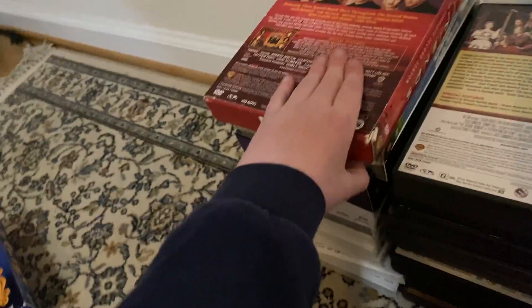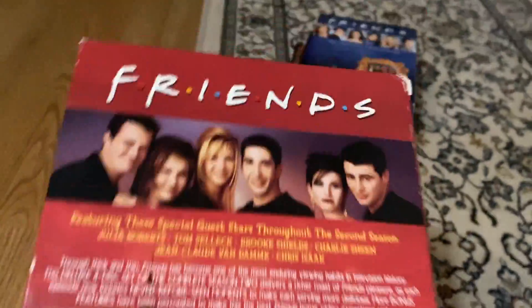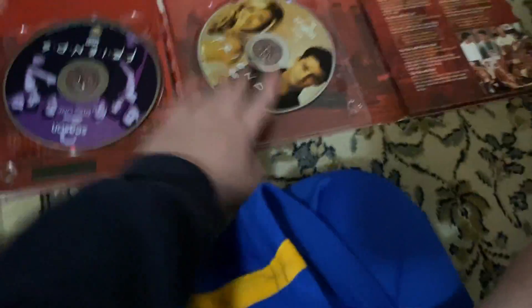Next up: Friends Complete Second Season. Here's the front. Now with footage you've never seen. Here's the spine, there's the top, and then here's the back, featuring a special. There's the actual case — a little bit different from the other one. Here's the episodes on discs one, two, three, and four. Same thing. Friends: The Complete Second Season.